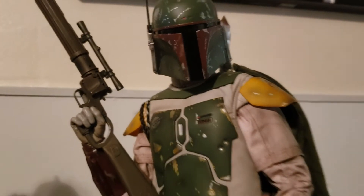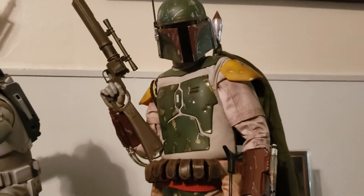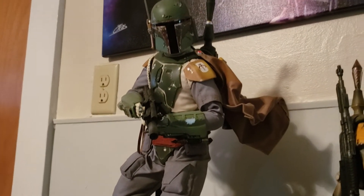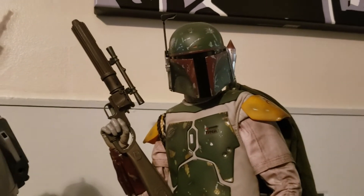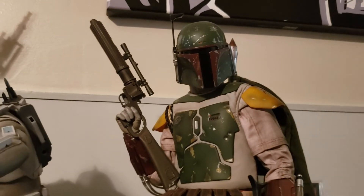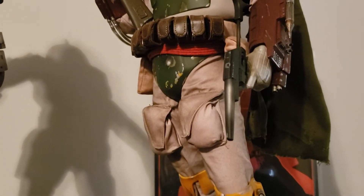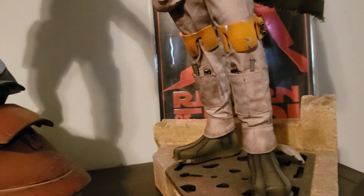I actually really like this Premium Format. I have this one and I also have the Empire Strikes Back. I also have Sideshow's original Premium Format Boba Fett, which oddly enough was also Return of the Jedi. It was an older one — not as detailed, but it still has its merits.